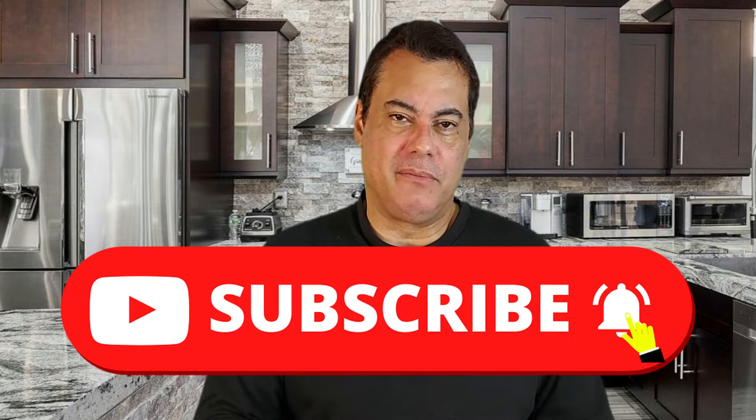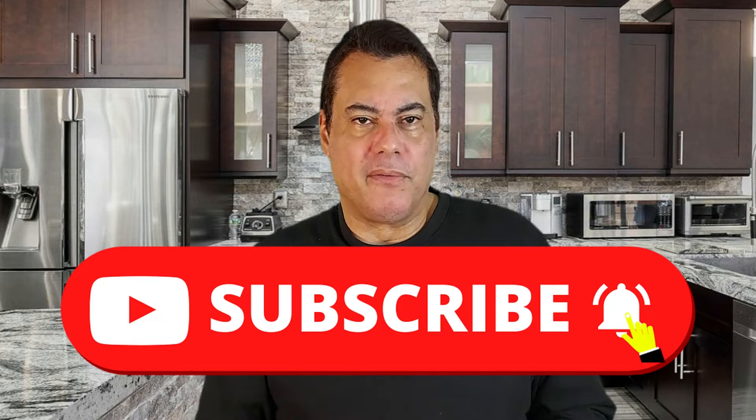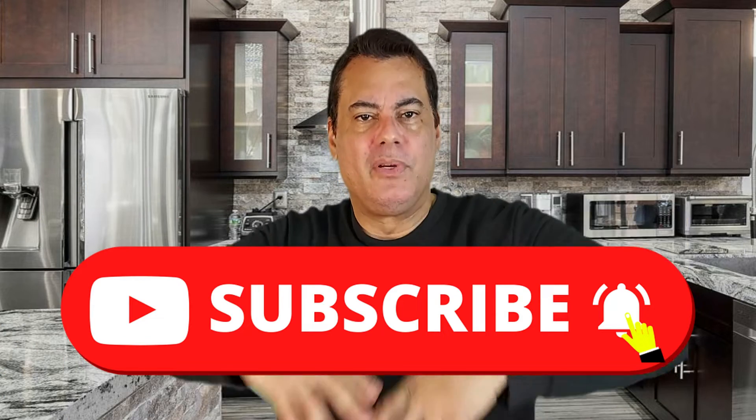Please do me a favor — please subscribe and hit the notification bell so that you'll be notified every time I upload a video. We become a bigger family, that's the purpose. We're starting to get to know each other here in the YouTube community and expand our horizons.